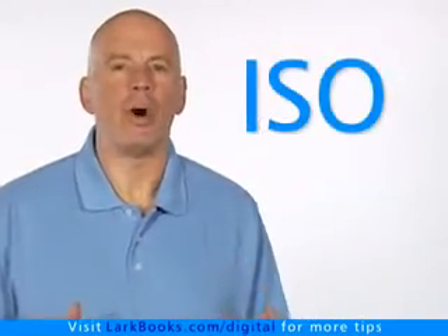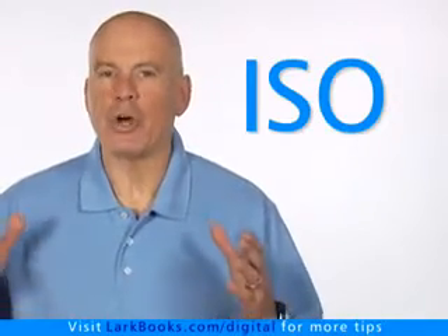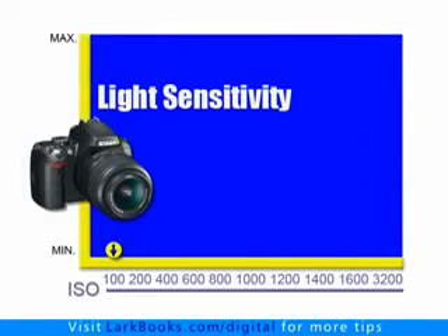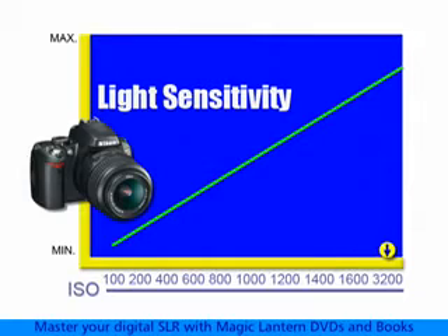Let's take a closer look at ISO because it's the one many people forget about. ISO is a measurement of how sensitive the camera is to light. The higher the number, the better the camera will be for shooting in low light. Each time the ISO number is doubled, the sensitivity of the camera is doubled as well.